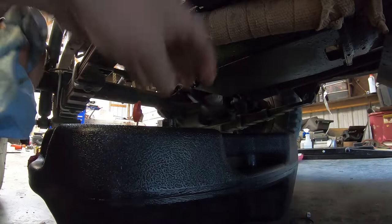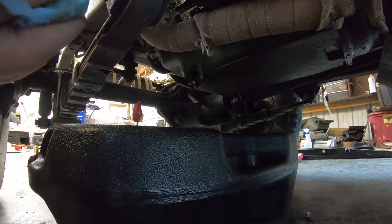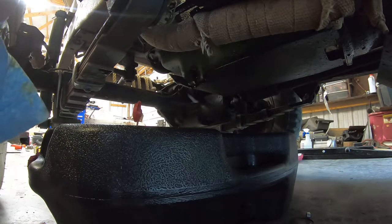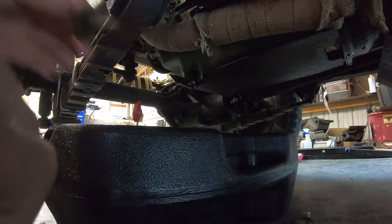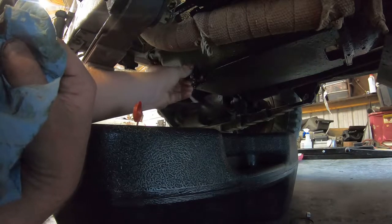We're pretty well done draining down here, so I'll clean the drain plug off, make sure that little crush washer is in good shape, and go ahead and put the drain plug back in.